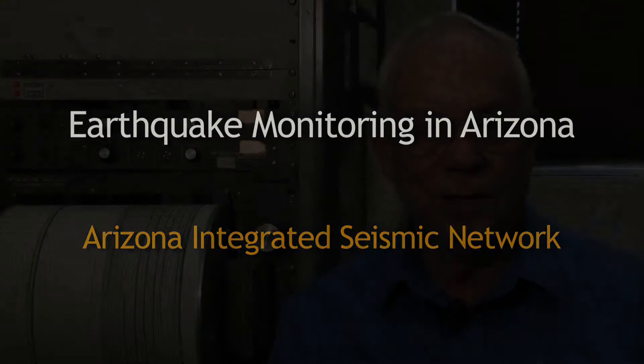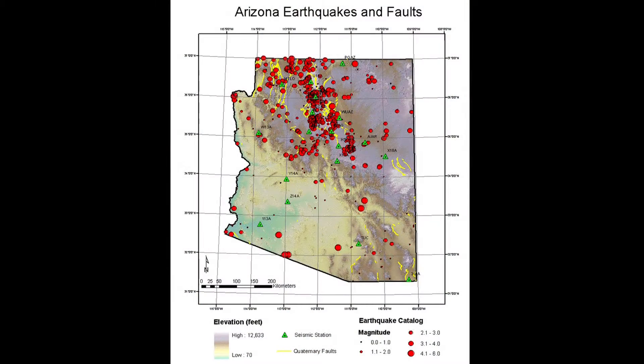First of all, the first thing to realize is, believe it or not, that Arizona has an earthquake history. There have been three magnitude six to six and a half earthquakes within the last 100 years, and a number of fives as well.